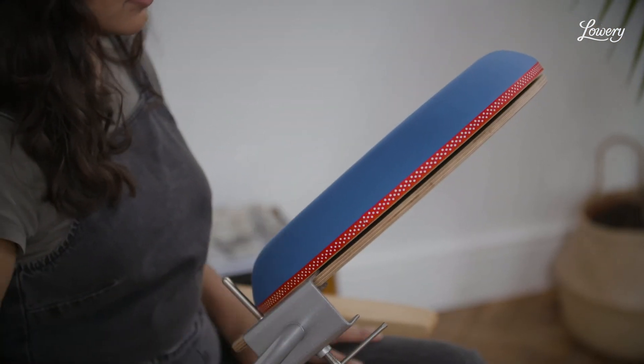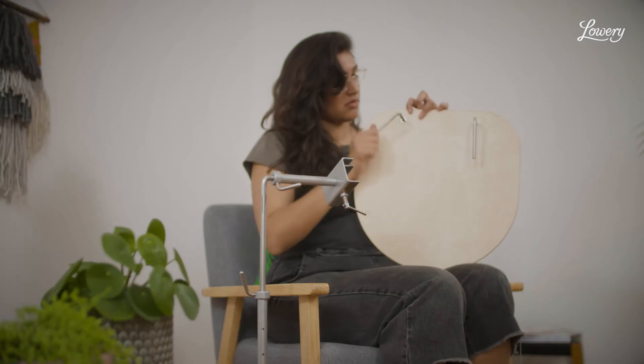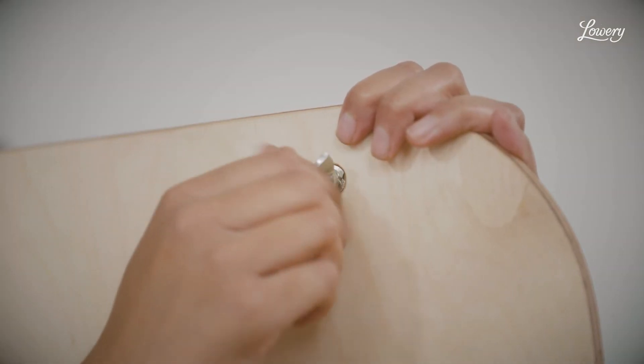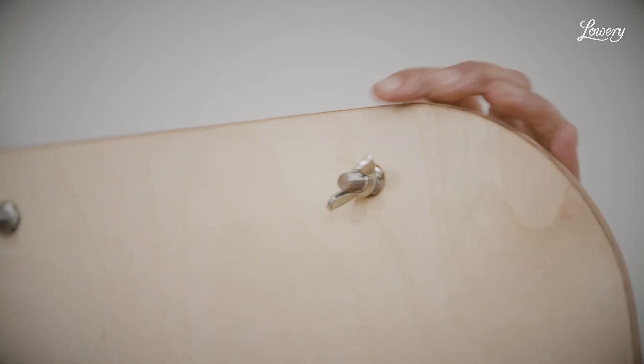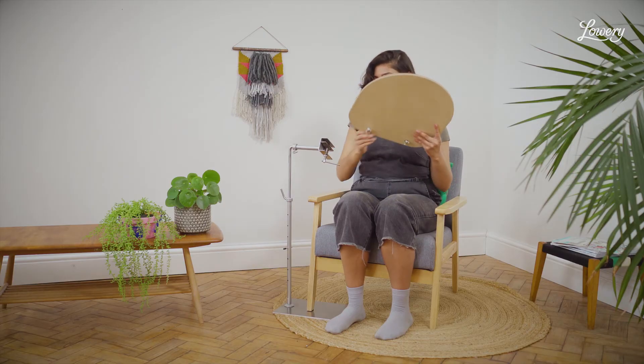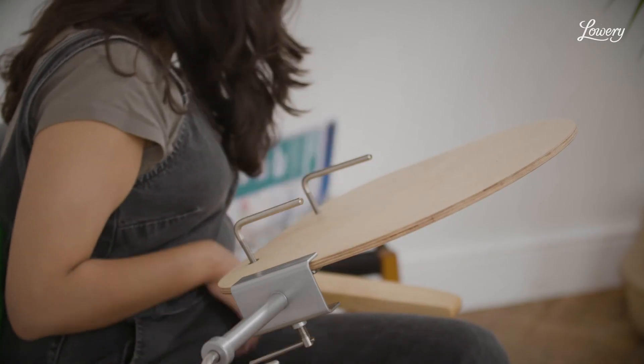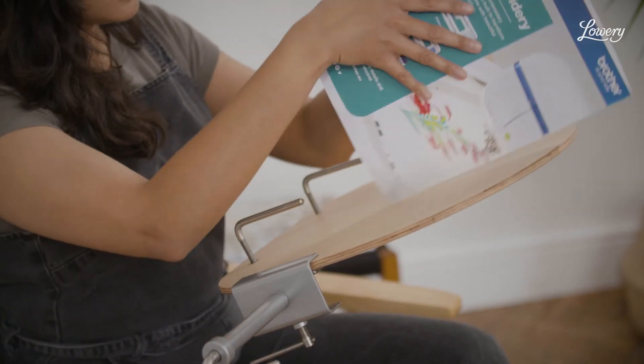To use the lace pillow board as a reading board, simply remove the pillow board and unscrew the pegs. Insert the page holders into each hole of the wooden board and tighten. Apply the wing nut on the other side to lock the page holders in place. Feed the board into the side clamp and tighten using the tommy bar. Read your book or newspaper.